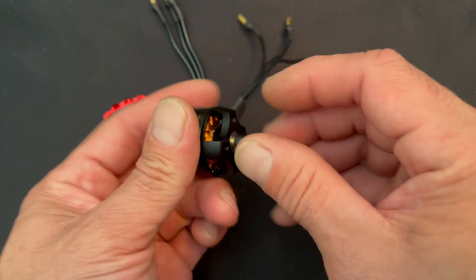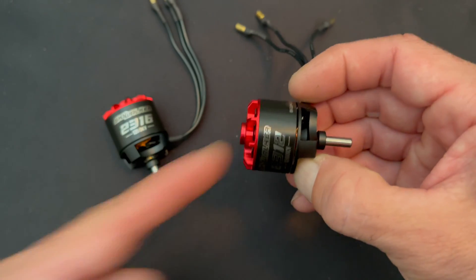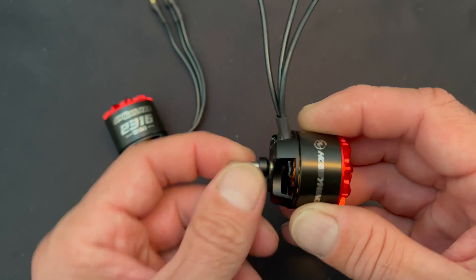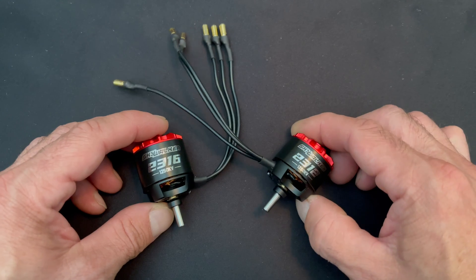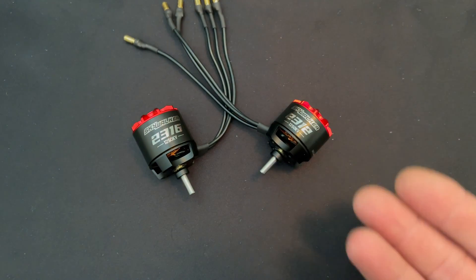These do come with standard prop adapters, so you can mount them to a plane and the outrunner side of the motor spins with the prop adapter on it. Or if you want to put these into something with a pinion gear or gear drive, you can do that with the clamp-on style prop adapters as well.